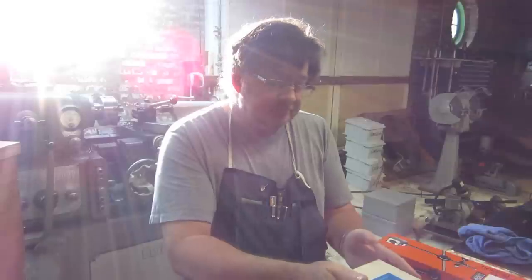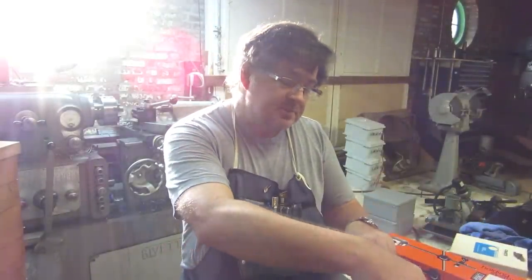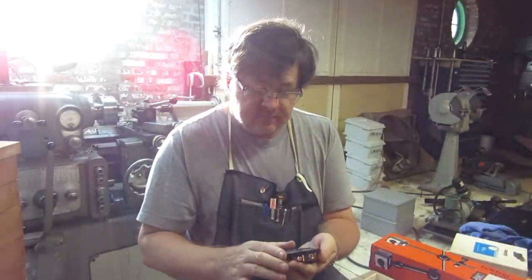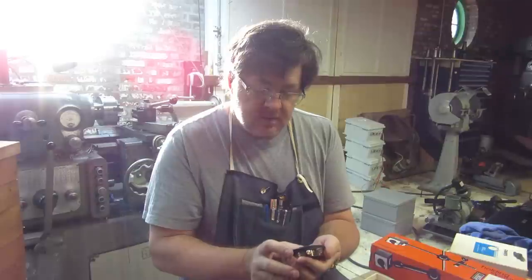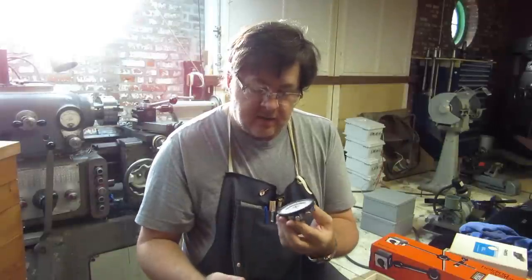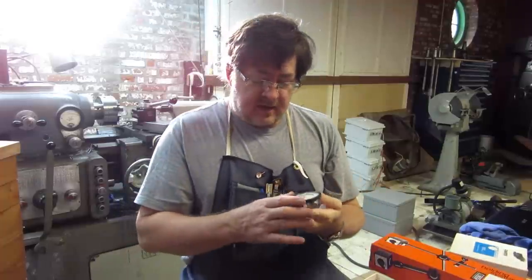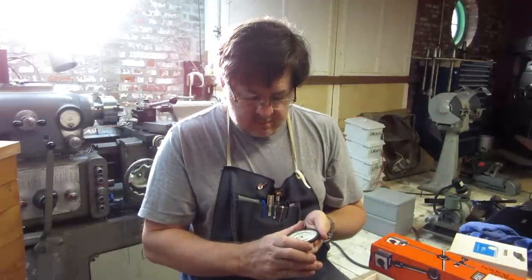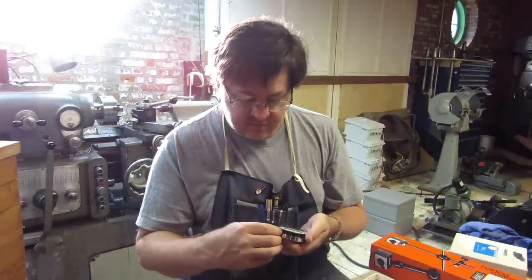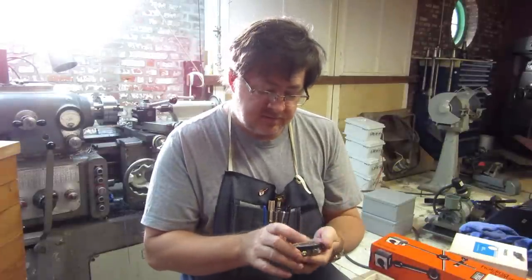Off of eBay, I got this fantastic Ames — I guess it's pronounced Ames, A-M-E-S — dial indicator. It's a tenth indicator with a four-tenths range, and it's huge. Everybody's heard me joke about being able to read my large-print Machinery's Handbook. Well, this is basically the large-print version of an indicator. It's a fabulous piece.